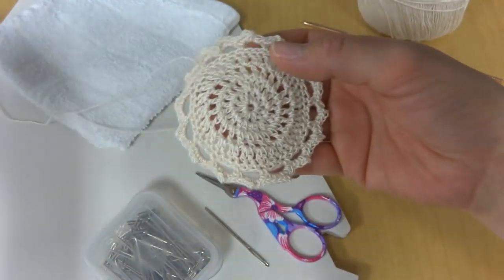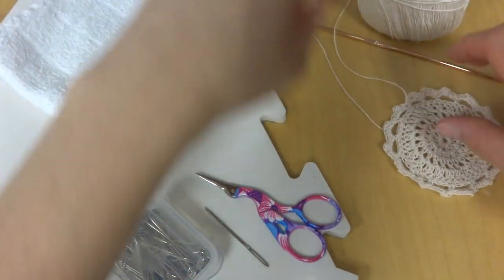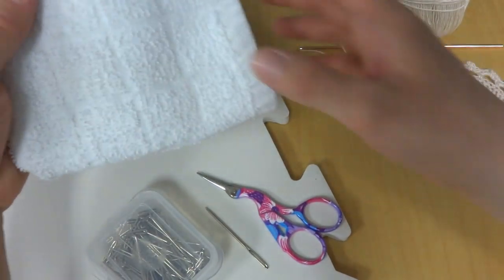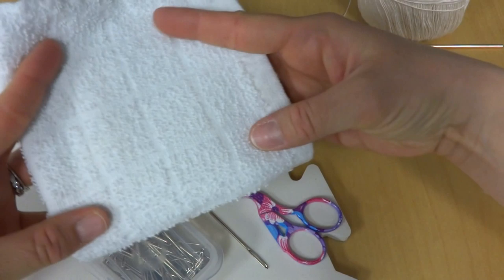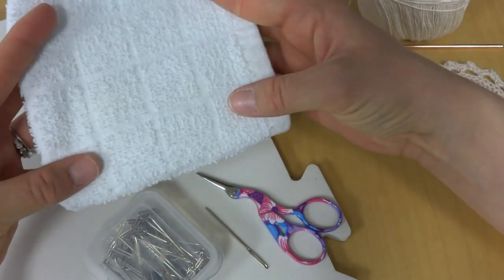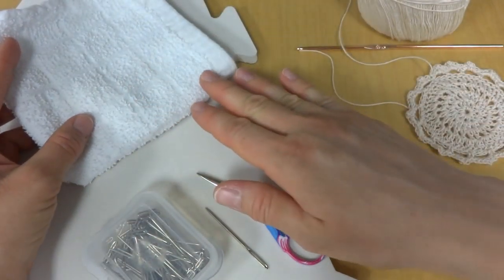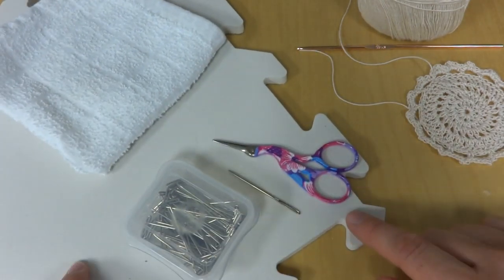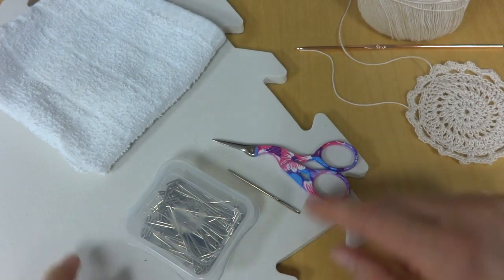We'll put that aside. You'll also need a cloth like a towel — I have just a small piece of terry cloth that I'm going to use. If you're using something bigger you'll need a larger towel. I also have a blocking mat, and I'll talk a little bit about that in a second.